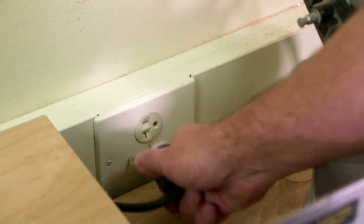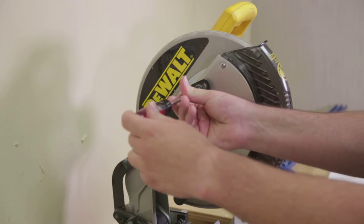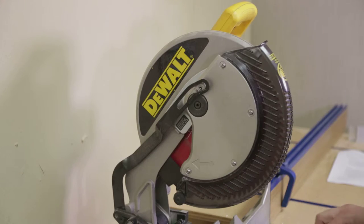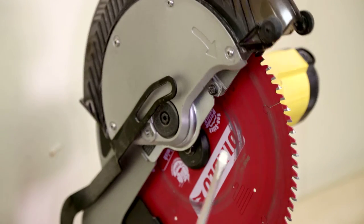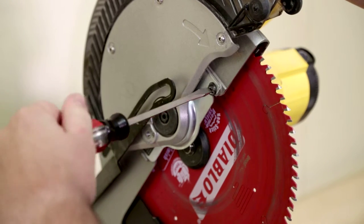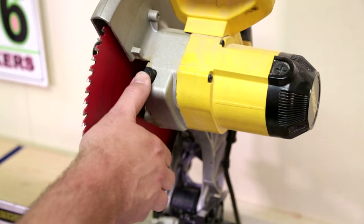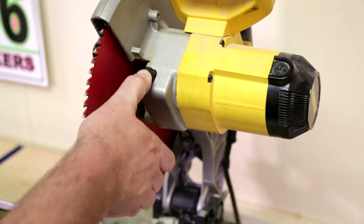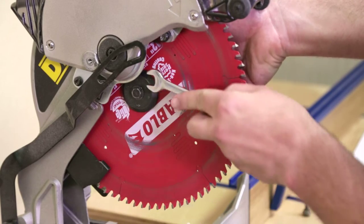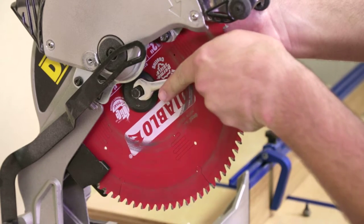Before changing the blade, unplug the saw for safety. Remove the screw holding the blade guard's slide bushing. Press the spindle lock button and rotate the blade until it locks in place. Use a half-inch wrench to loosen the spindle bolt. Note: this bolt is a left-hand thread requiring it to be rotated clockwise to loosen.